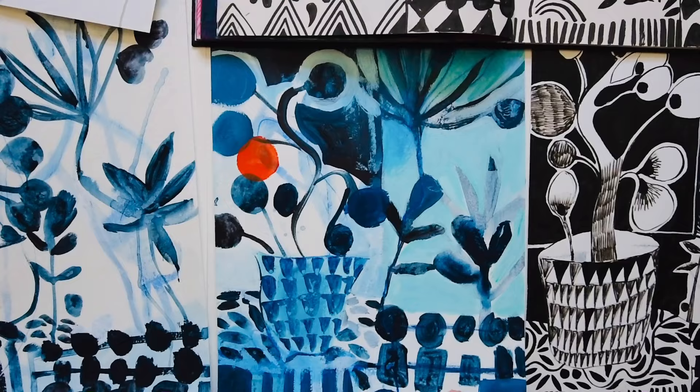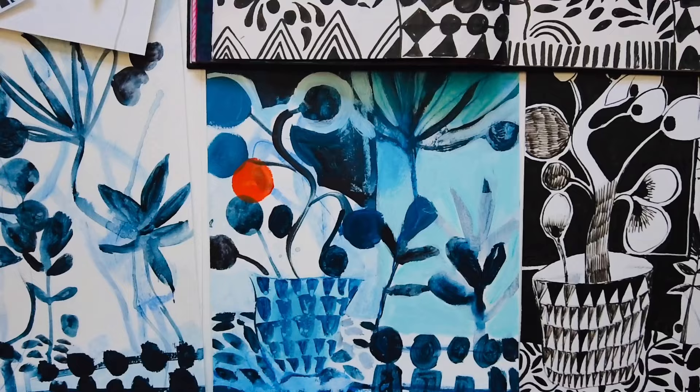Hello! Today I wanted to share what I'm up to in my art practice. Basically I am taking some of my old abandoned experiments and drawings and photocopies of things in my sketchbook and using them as a starting point for some collages, paintings and drawings. I'm really just seeking - looking for inspiration and new ideas - and I thought I'd take you with me as I do that and share this process, which I find really helpful and hopefully you might too.